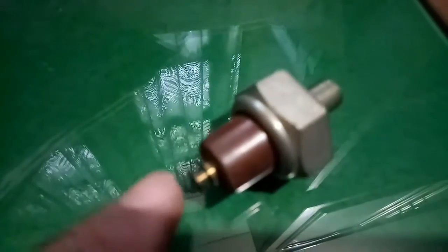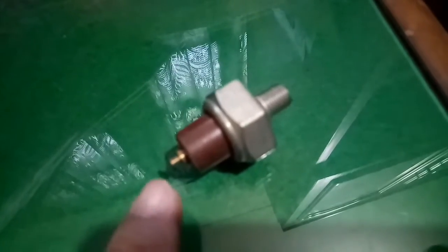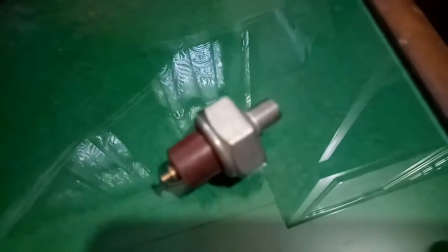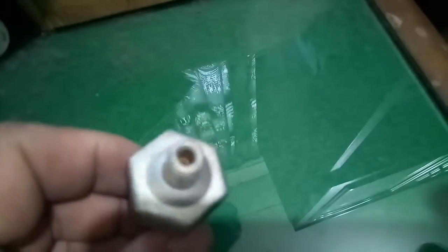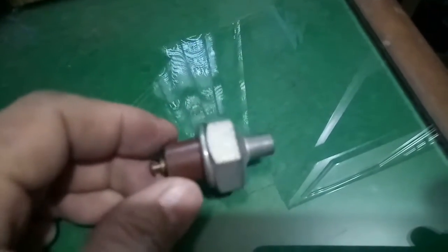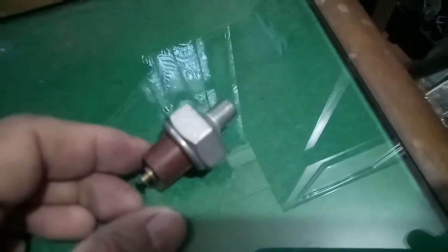Makikita natin dyan — ito yung dinalagyan ng wire, tapos body ground. Dito yung positive, and then pagka nalalagyan ito ng oil, makikita natin na may laman pa yung makina, may oil pa. Napaka-importante nito kasi habang nagmamaneho tayo.